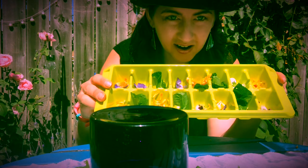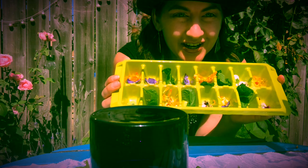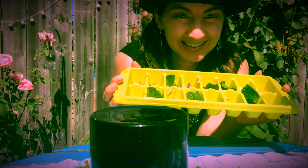You can see all the fun colors in there. Next step, we're gonna fill it up with some water and put it in the freezer. Are you ready? Let's go!